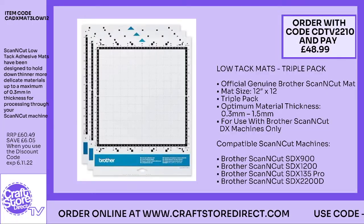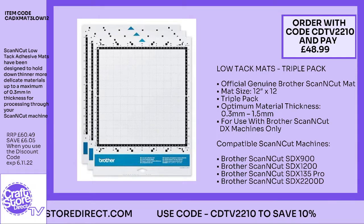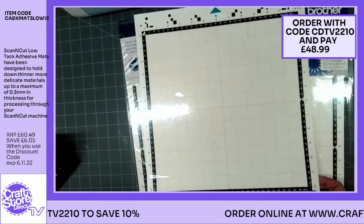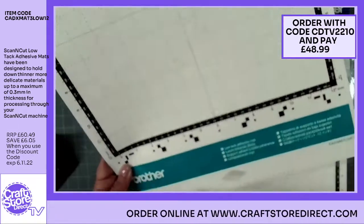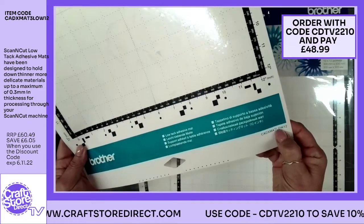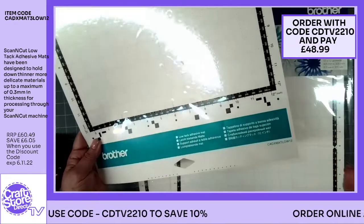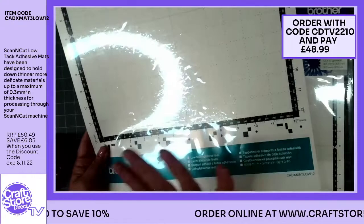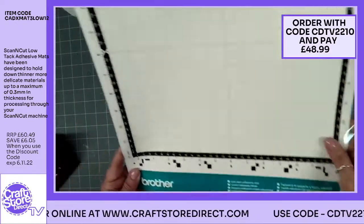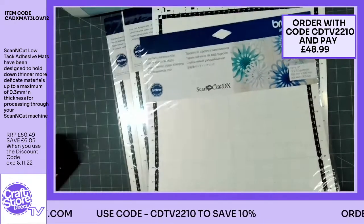Your low-tack mats look very similar — this time you've got the teal band going across the bottom and it will say low-tack. It's got the item code on there as well, and that's the same item code that the guys at Craft Store Direct use. That's how you can make sure you're getting the right mat. I like the way that Brother uses different colours to depict the different mats — the standard tack mat and the teal for your low tack. Soon you'll know exactly what you're doing and won't think twice about it.